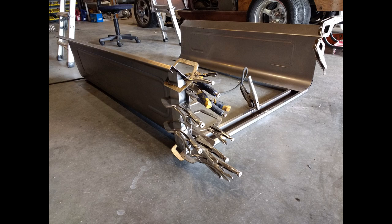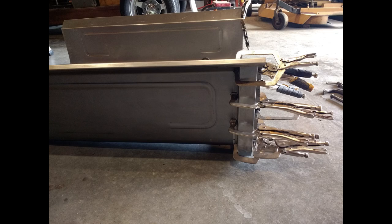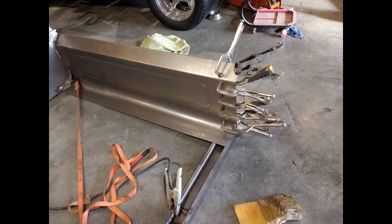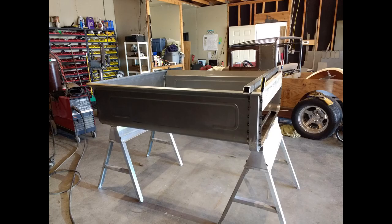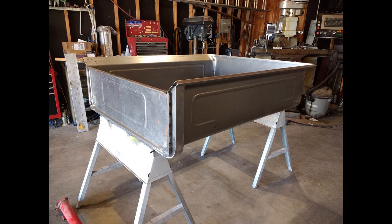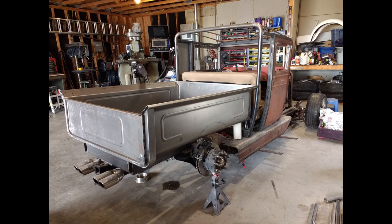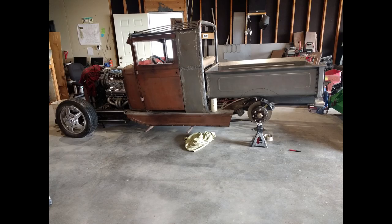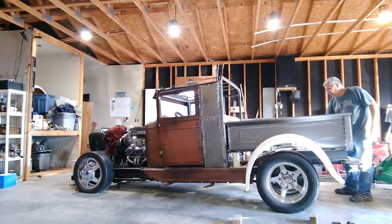Then it came down to putting all the pieces together, and I can't stress enough that you cannot have enough clamps. I ended up buying more and more, and taking the ones I had from work home. Everything has to be square, because if it's not square your whole project's screwed. I got her all together and squared, the tailgate fit perfect, and I'm ready to cut my wheel wells.